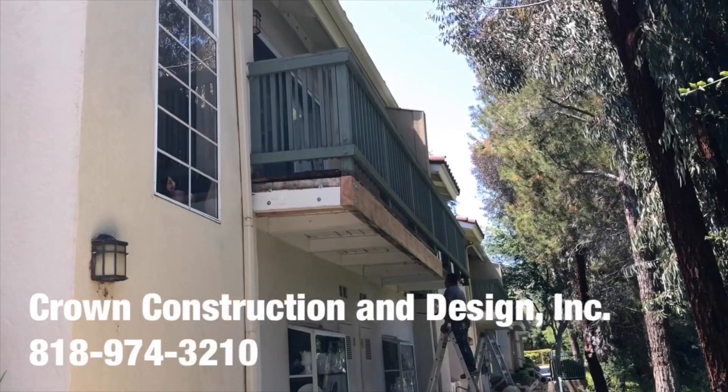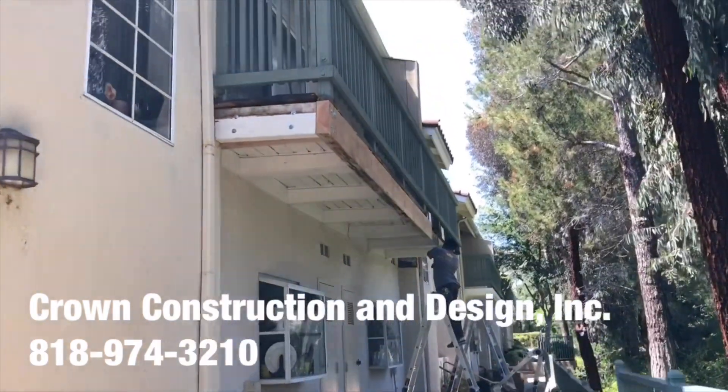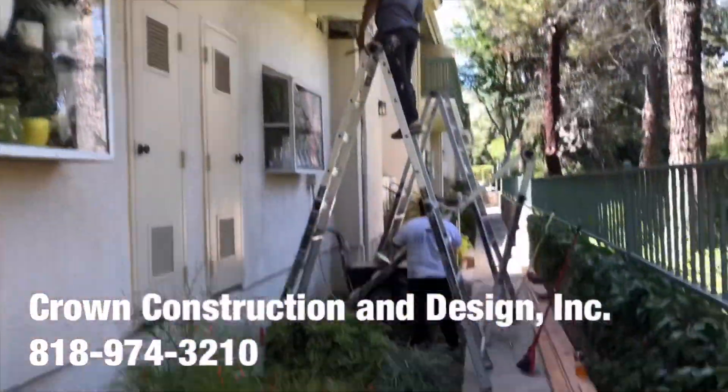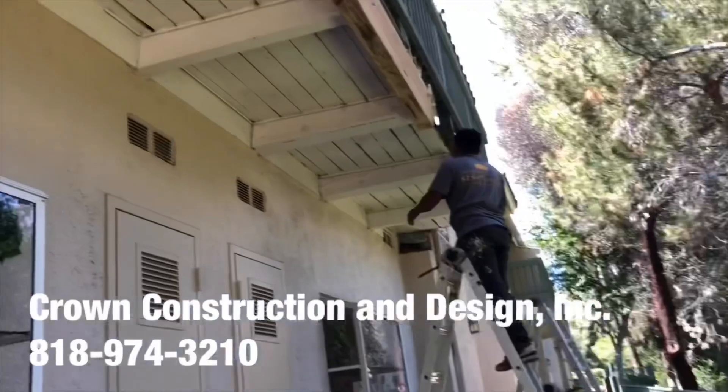I'm going to do another balcony framing job. This is what it looks like — removing all the old dry-rotted and termite-damaged sections and replacing them with new pieces, as you can see. There's the new wood going up.